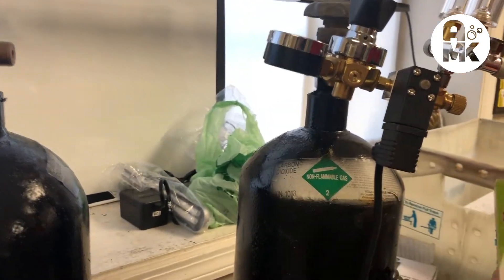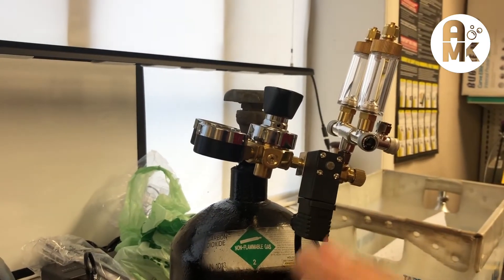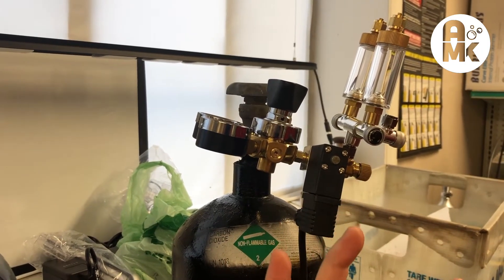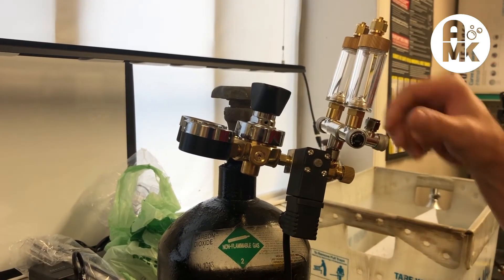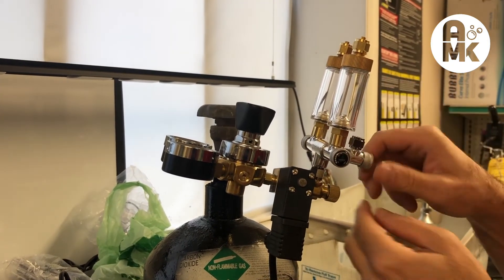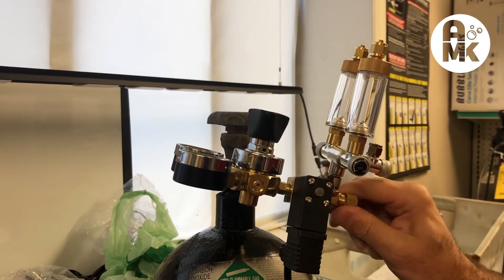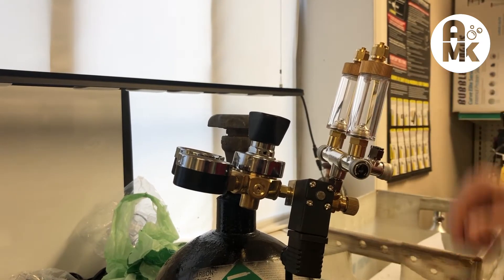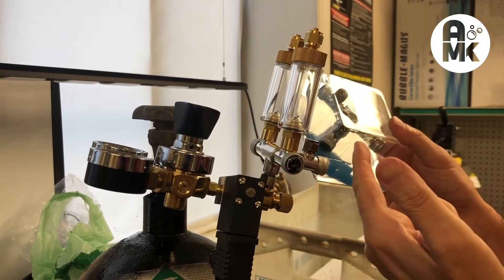We're using the UP Aqua brass bubble counter with check valve. In this situation we want to control these below the aquarium so we don't have to be looking up and down, since this is a rack system for a store with multiple tanks. If you hadn't used these three-way units, you could hook your tubing to them and get three needle valves — one main needle valve feeding three. You can even connect an additional one and go up to a five-way outlet if you wanted to, but for this we just need two six-way setups.